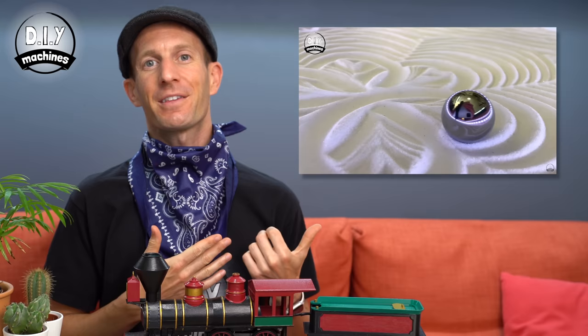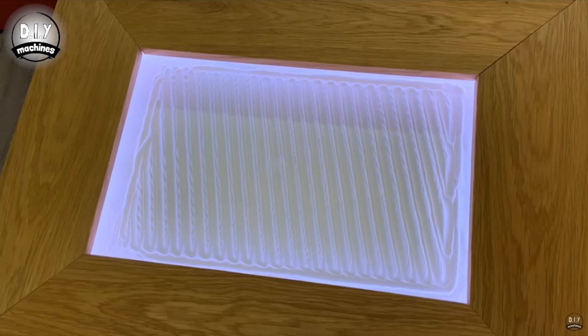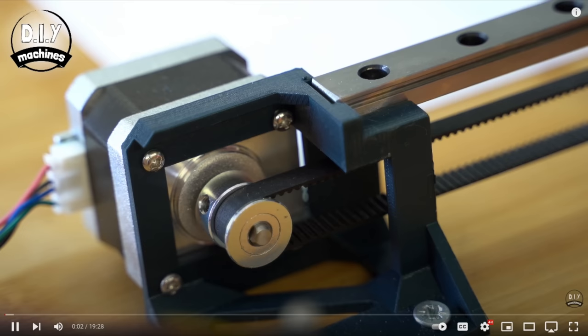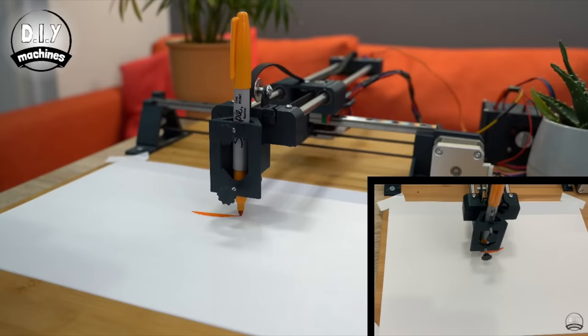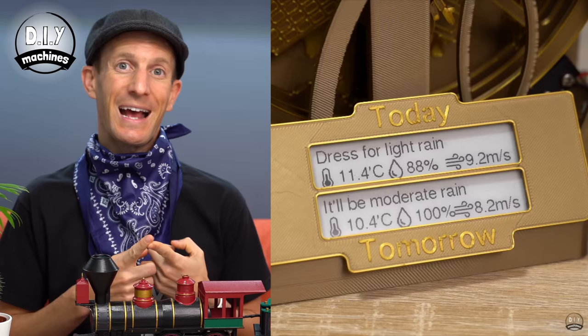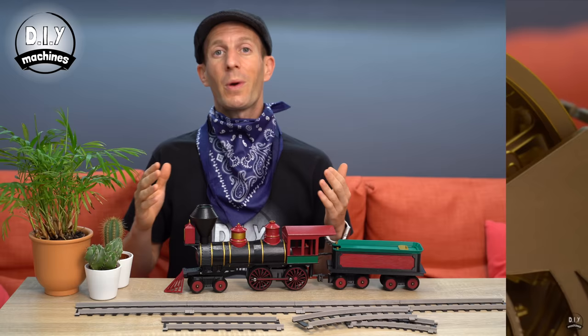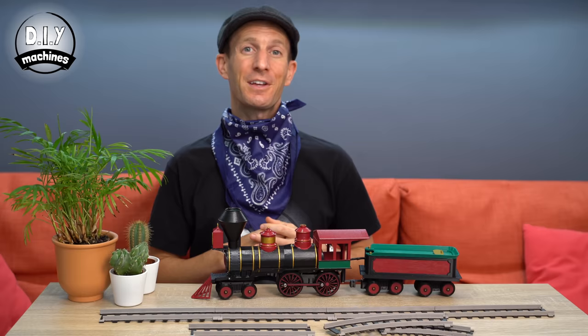Thank you so much for watching all the way to the end. Don't forget to take a look at some of my other projects, such as the Sisyphus drawing table, which magically drives a steel ball through sand drawing out ever-changing patterns. The drawing machine — a simple and effective Arduino project driven by Gcode — is able to draw on paper, phone cases, and even cakes. And my weather bot, which shows you tomorrow's weather today. I also have some things for sale over in my Etsy shop, all of which help to fund my next projects. And if you would like to consider regularly supporting the channel, then please have a look at my Patreon page. Thank you so much for watching — take care, do some good, and until next time, ciao for now.